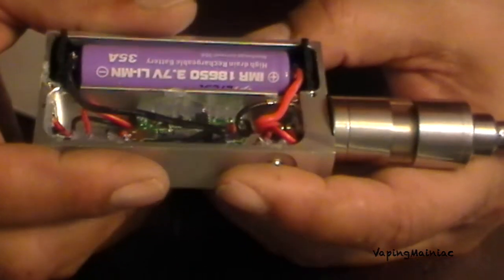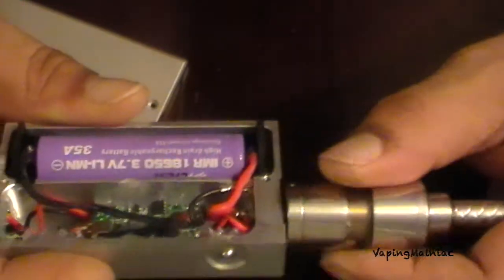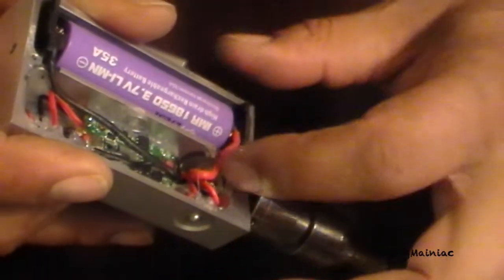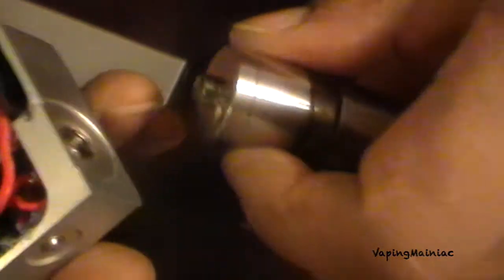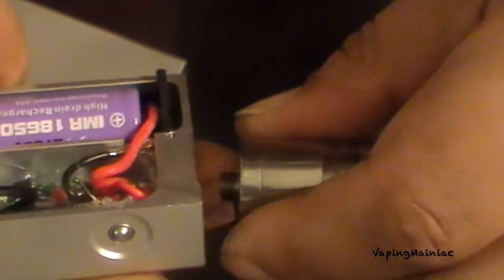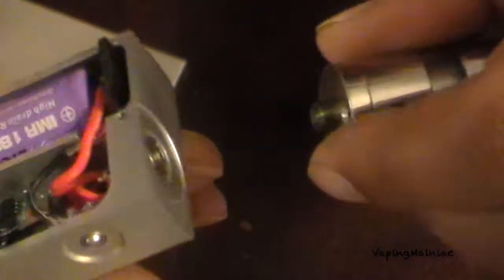There's a bunch of hot glue everywhere. There is a little screw inside that you can use to adjust for your 510 connection, in case something's not reaching the 510 — you can adjust that screw to make it reach.